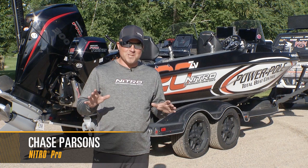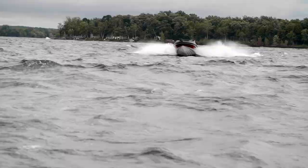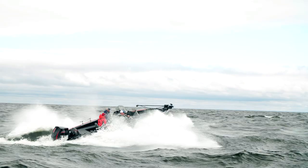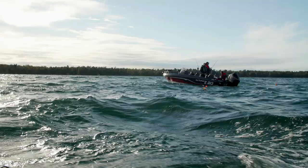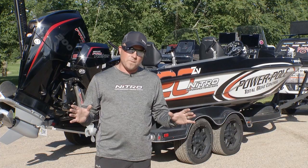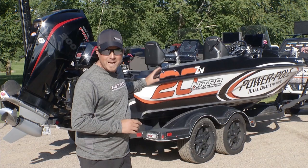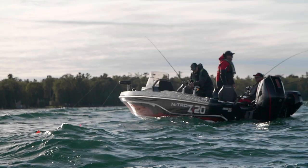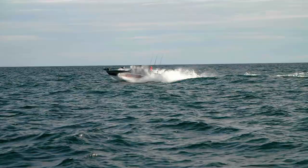Hey, Chase Parsons here, Nitro National Pro Staff, and these are exciting times for Deep V owners if you're looking at the Nitro line of boats. Obviously people are familiar with the Nitro ZV19 and also the 21. Both those models have been out for quite some time now, but now we have a new model to add to the lineup. And behind me is the Nitro ZV20, a hull I've had the opportunity to run for the past year on the tournament scene. I've put it through its paces and I'm extremely impressed with what it's shown me.